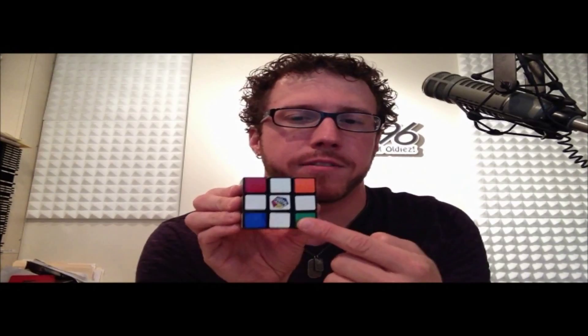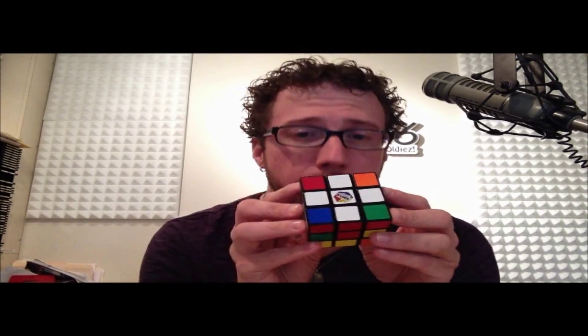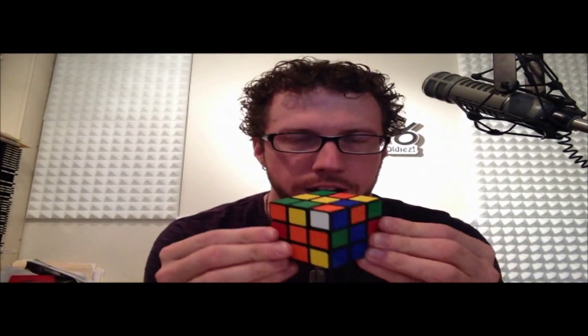We gotta get these corners to be white and also to match the centers of the cube. The white center is always the bottom, your yellow center is always the top — period. Don't ever forget that.